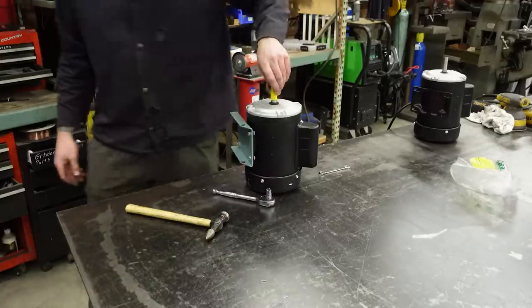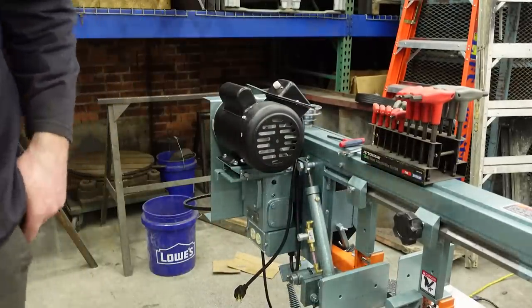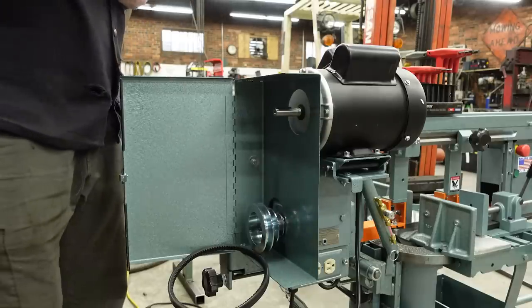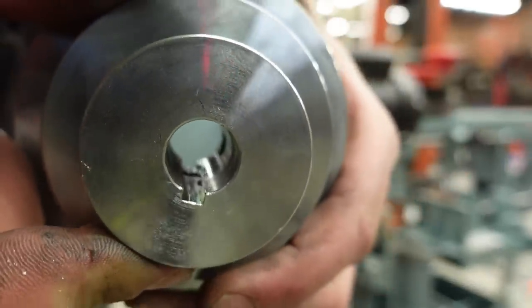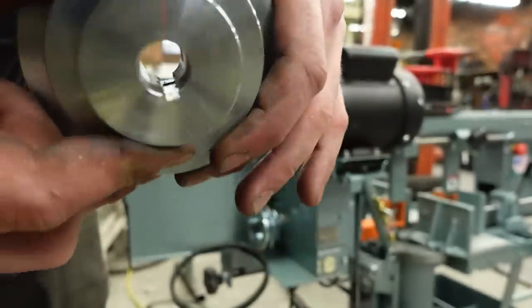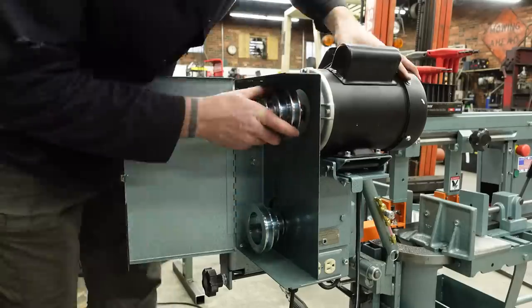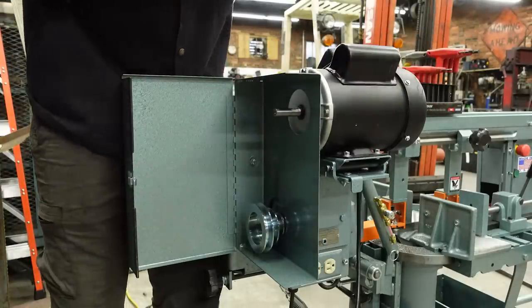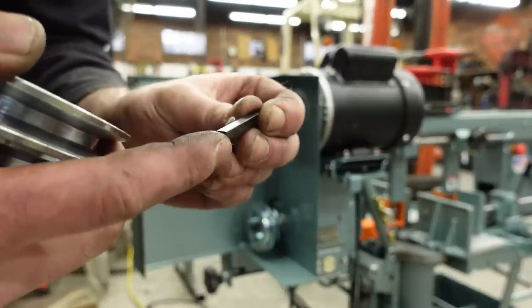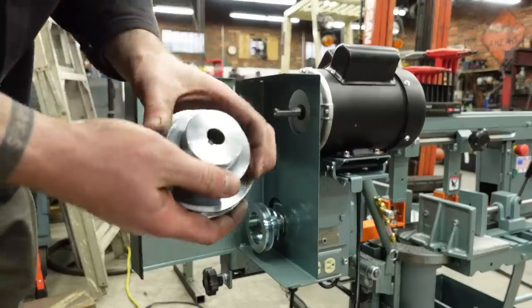Now I'll just do everything in reverse. Put the pulley back on. The new motor came with its own key. Looks like we do have a little metal burr inside the keyway — I'm going to file that very gently so I don't mar up the new key. Clean that up just a bit. The key stock they sent over has burrs on the edges — no wonder I got a burr in the keyway, there's a burr on the key. God, that key fits like crap.